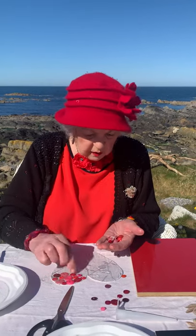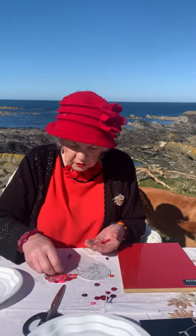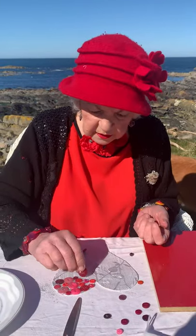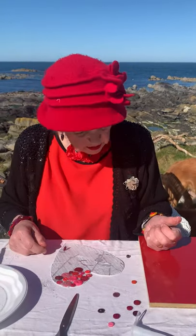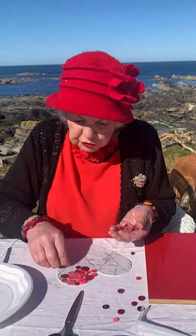I've collected all these buttons off my clothes and all that. See what's coming on? I'm not going to let you watch all of this — I'll show you when it's finished.